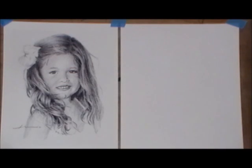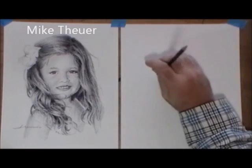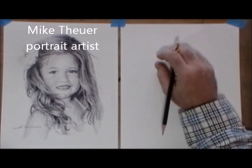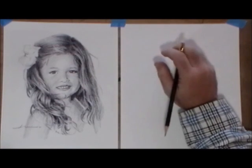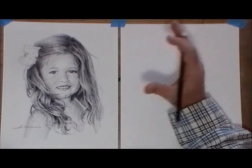Hi. This is a video lesson on how I draw hair. I'm Mike Toyer. I'm a professional portrait artist and an art teacher at the nearby Penn State University. As a portrait artist, a lot of people have asked me how I draw hair. Well, here you go.